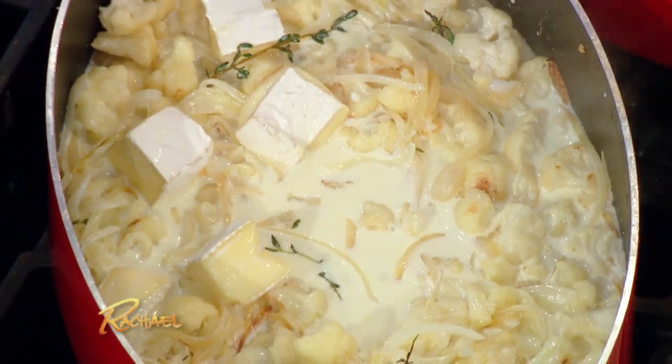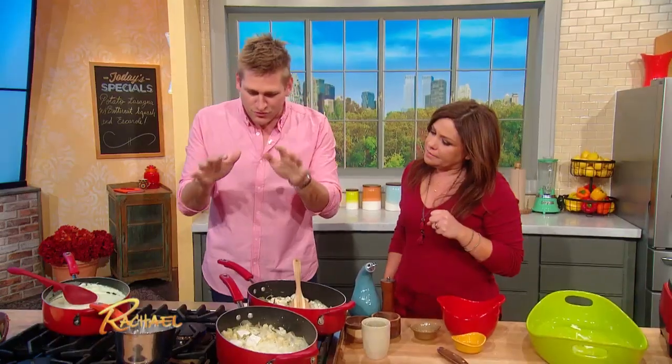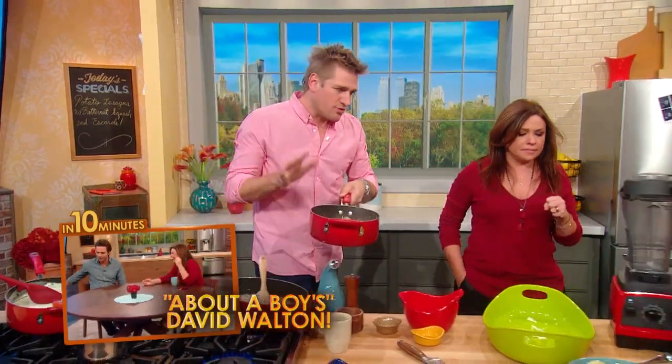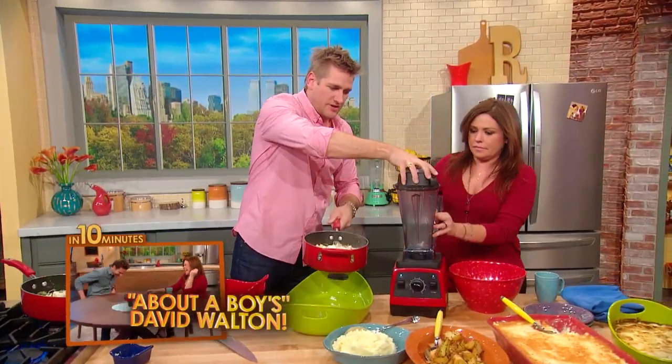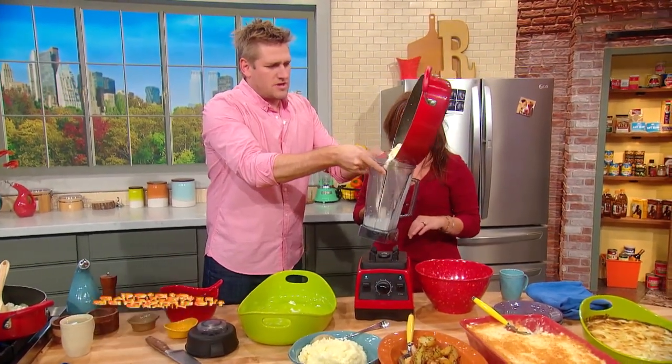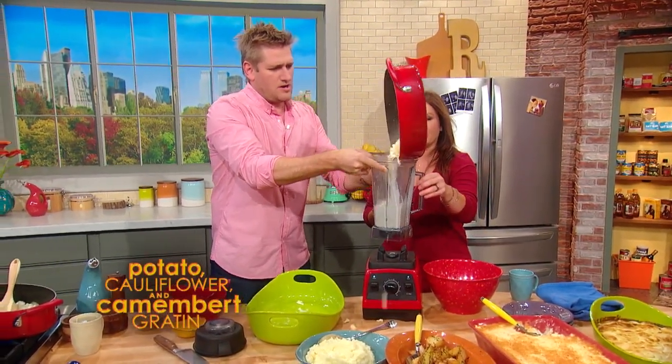Oh my God! You let that come back up to the boil and cook for just a few minutes until that cauliflower is all the way cooked. Then you remove it from the heat. I've got a blender — a Vitamix. So you go ahead and drop everybody into the pool.